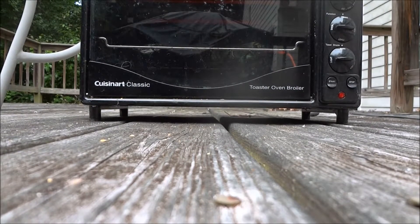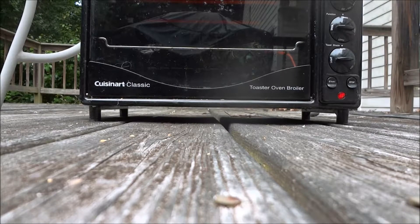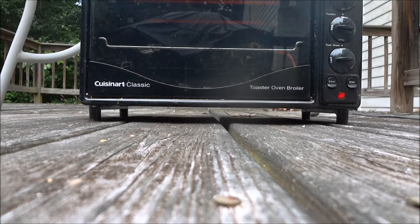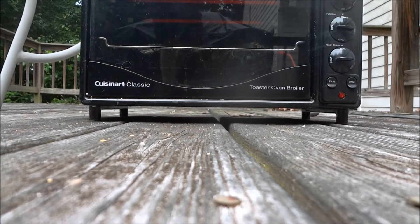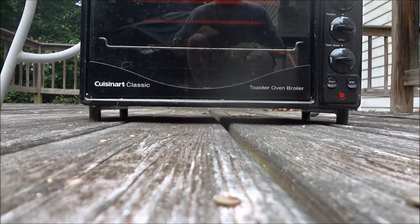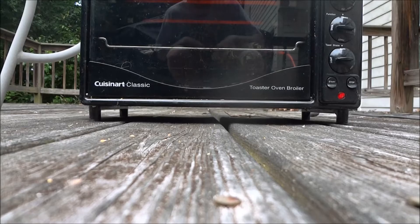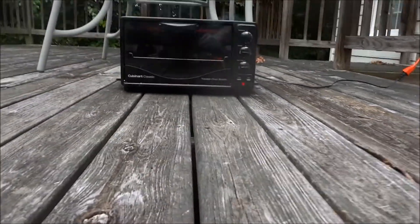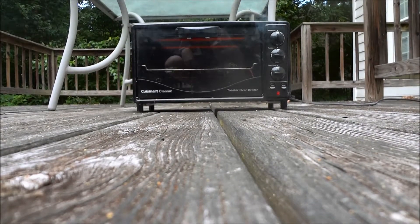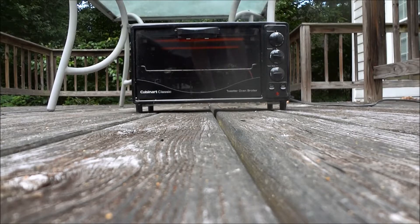I should have actually bungeed the door closed and cleaned that up. Oh man, I'm still recording. Chip on camera. I think we'll go for a little bit more and then we're probably going to call it quits because it's coming up on 10 minutes. There's probably not much else going on in there.